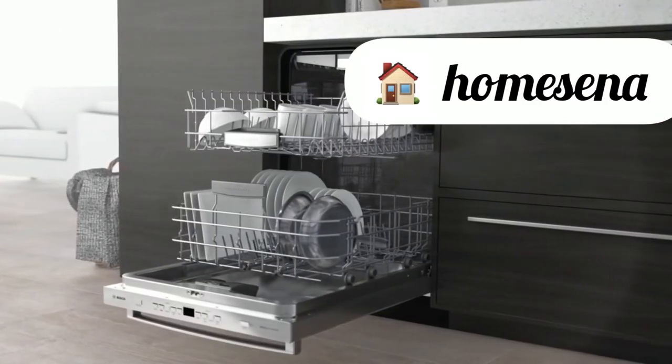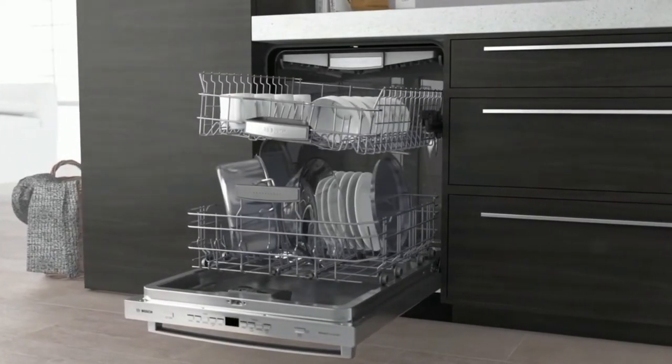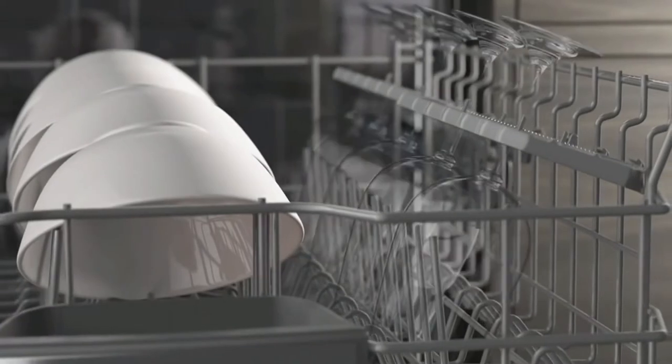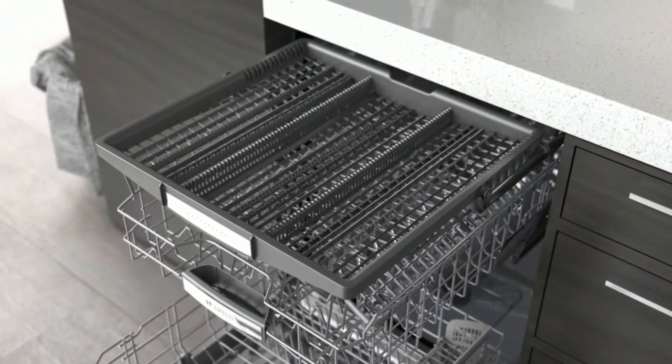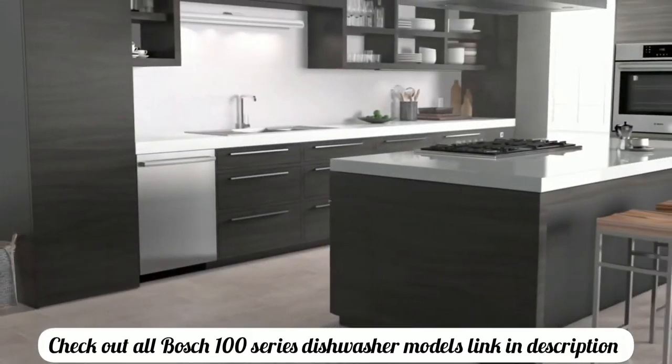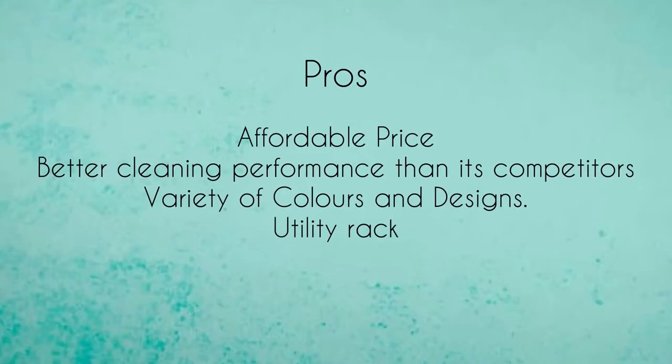Most Bosch 100 series dishwashers are rated at 50 decibels, and some slightly more expensive models are as quiet as 48 decibels. Dishwashers below 45 decibels are generally considered quiet. At 48 to 50 decibels, the noise level is similar in intensity to an electric fan.